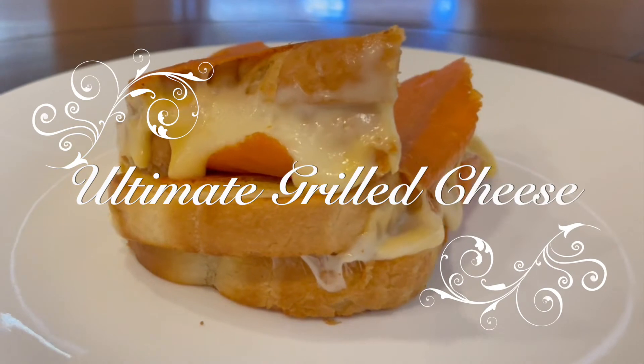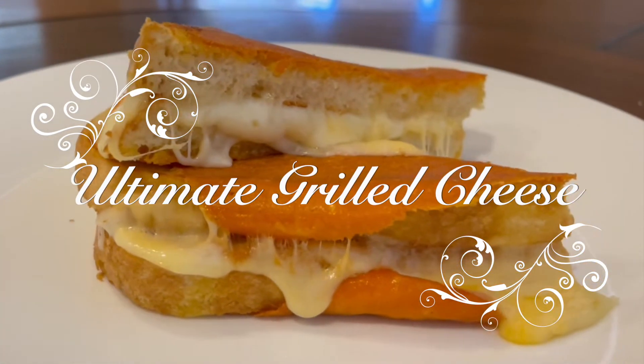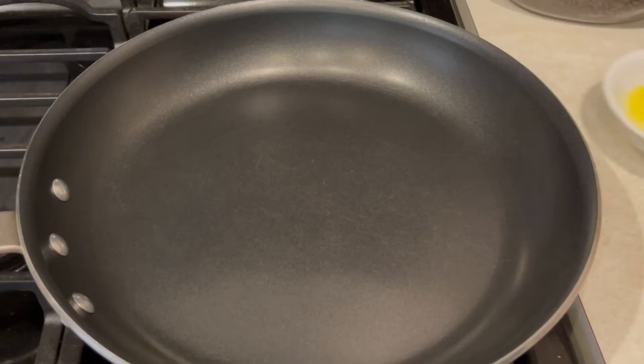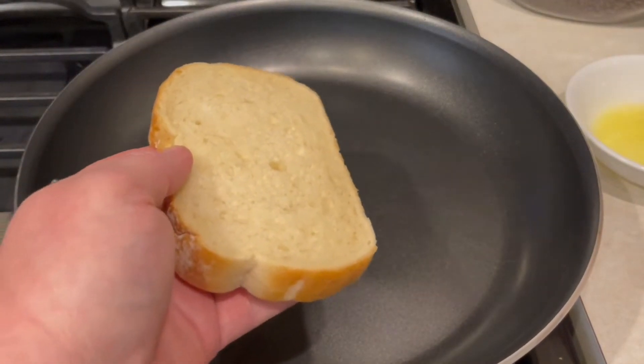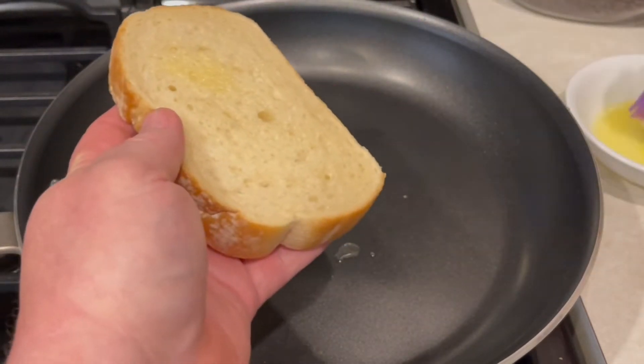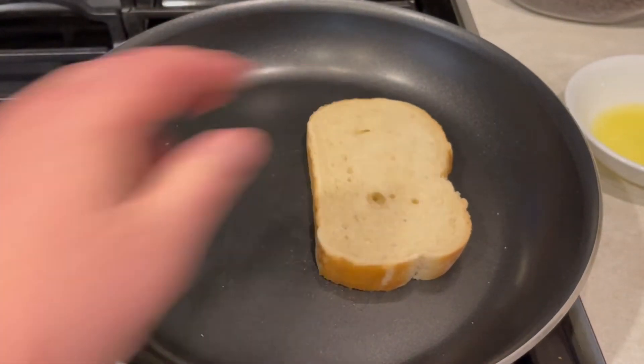Hello everyone, welcome back to another episode of BuzzCooks. Today we're doing the Ultimate Grilled Cheese Sandwich based on the film Chef, which I love. We're going to add a little twist to it at the end, so stand by, pay attention, and you're going to really love this recipe.